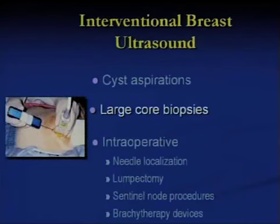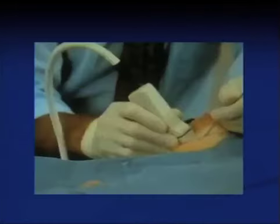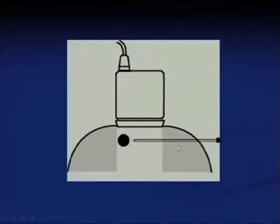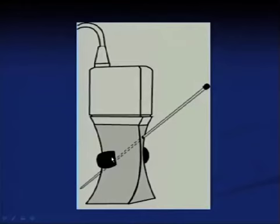Large core biopsy is one of the simplest things that can be done in a lower-resource environment with relatively inexpensive tools, and should be part of the front line around the world in making a diagnosis of breast cancer. In our courses, we teach different ways of making sure the needle is underneath the ultrasound beam. The beam is only about as wide as a business card, so we want to bring the needle in parallel to the ultrasound beam — in plane — so that we can see it and it's hitting the target.